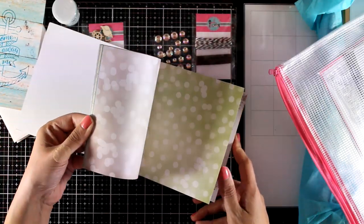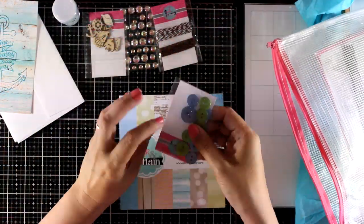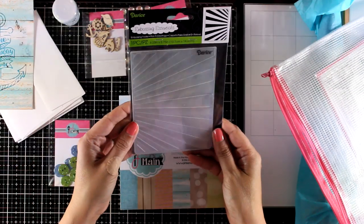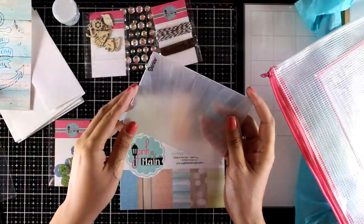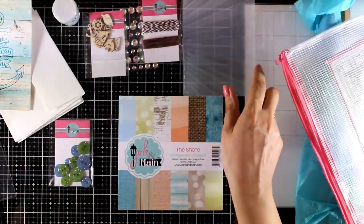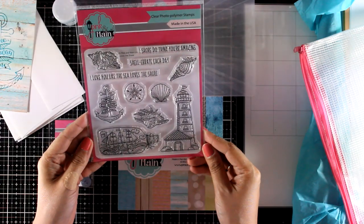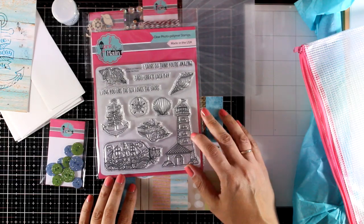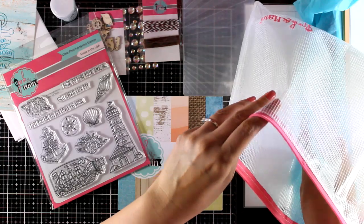I will be using this pattern paper for the three cards that I will be making today. You also get a bag with buttons — these are glitter buttons in two different colors and different sizes. Plus you get an embossing folder in a really versatile design with all those rays, a really great design for adding extra dimension and texture on your cards. Now this is a 6x6 stamp set, again nautical themed — I love the lighthouse, you get an anchor as well as that bottle with the boat inside.